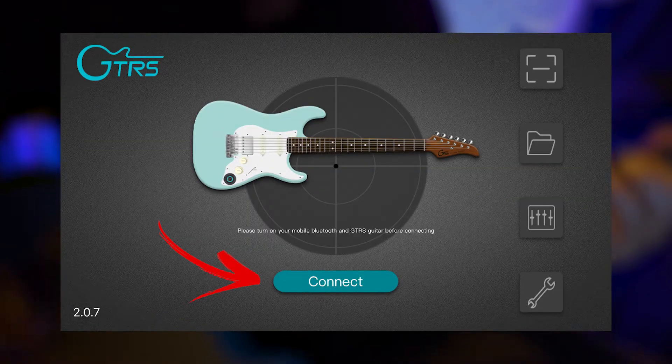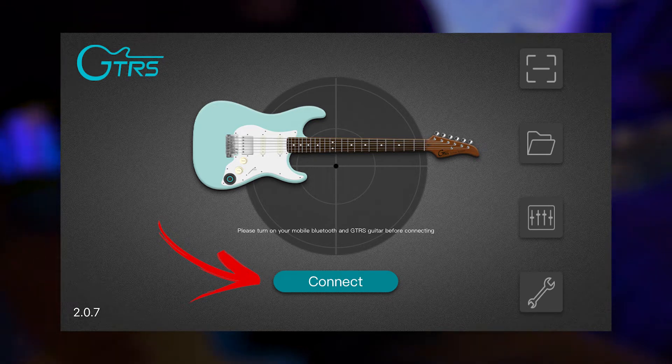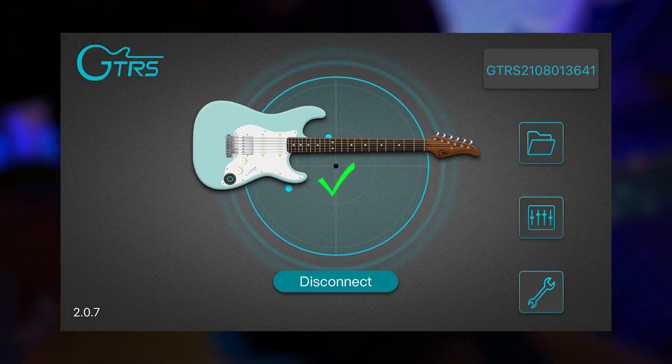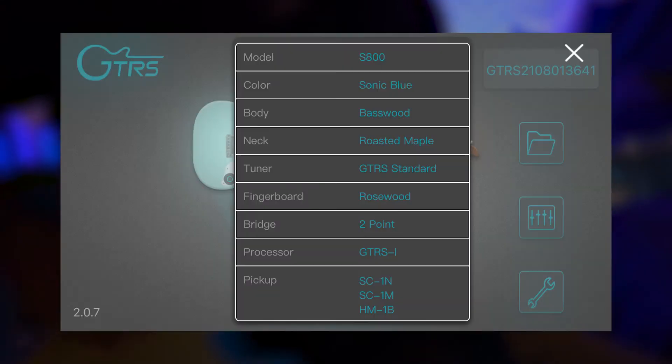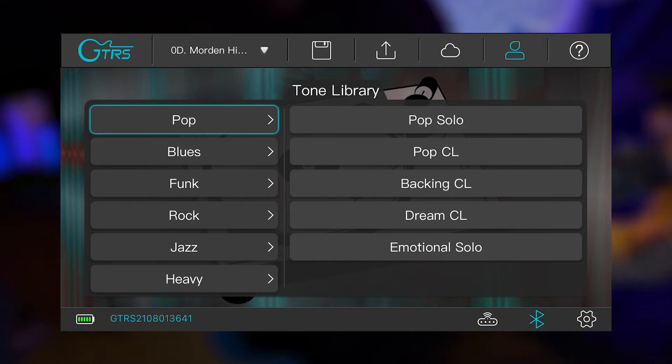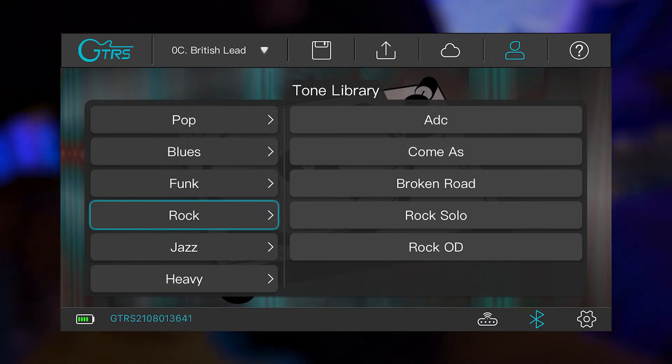The first thing you want to do is connect your guitar to your phone through Bluetooth. Once you connect, you'll be brought to the main screen. From here, you can click into the top corner to get all the information on your guitar. The folder icon opens up the tone library, where you can access a bunch of different preloaded tones — many of which are specific references to different songs or different bands.